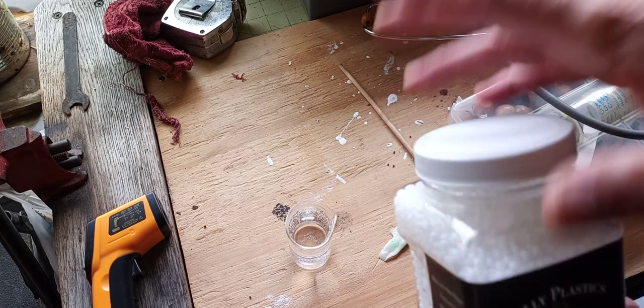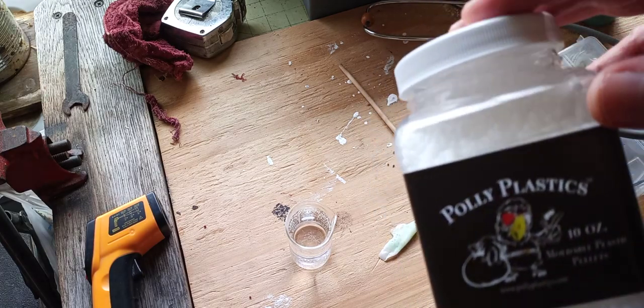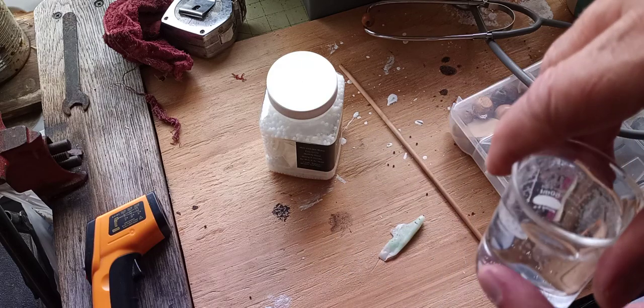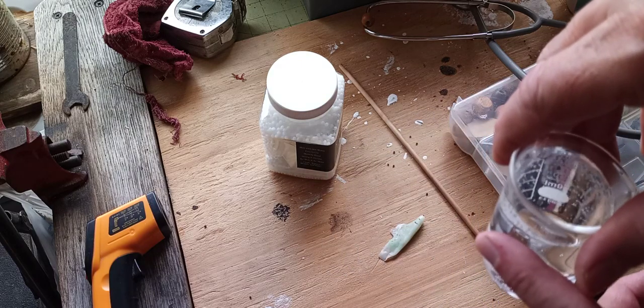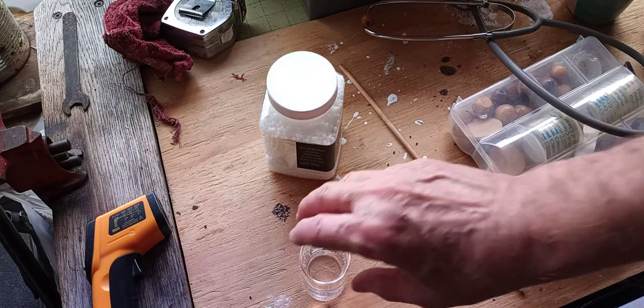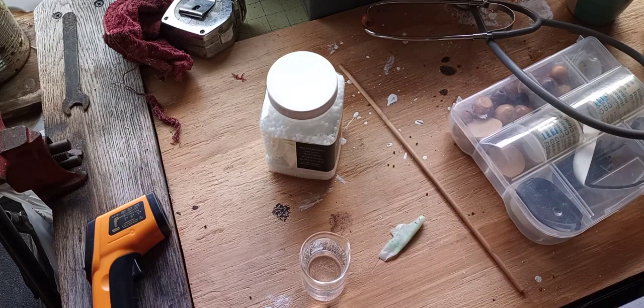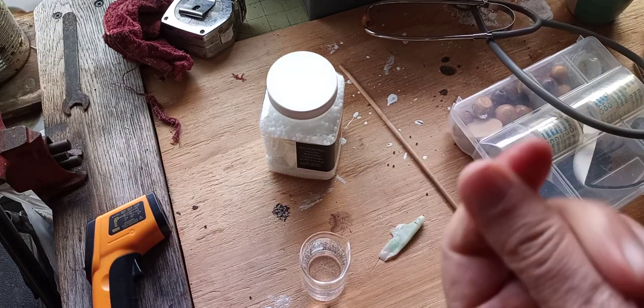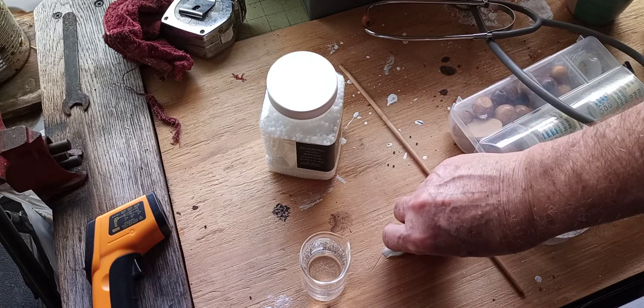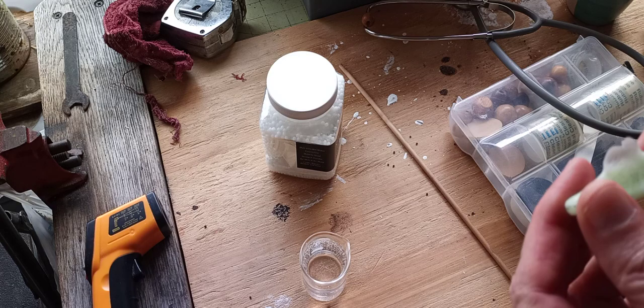Now back to this material — I'd never used it before last night. It's really fascinating. You put the little beads in hot water, over 170 degrees Fahrenheit, and they become clear. Once they become clear, like in 20 seconds, you can remove them with a spatula and mold them. Once it dries, it becomes white again, and then you can sand it, paint it, carve it — do whatever you want.